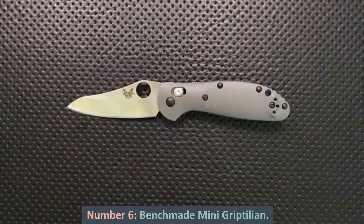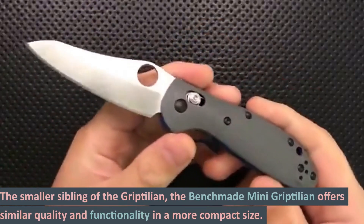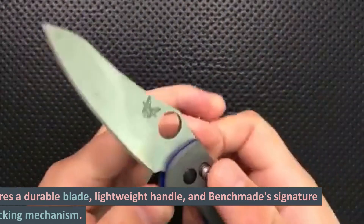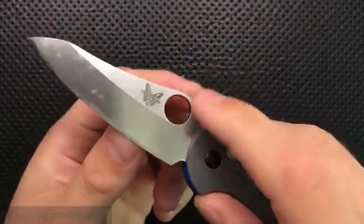Number 6: Benchmade Mini Griptilian. The smaller sibling of the Griptilian, the Benchmade Mini Griptilian offers similar quality and functionality in a more compact size. It features a durable blade, lightweight handle, and Benchmade's signature axis locking mechanism.